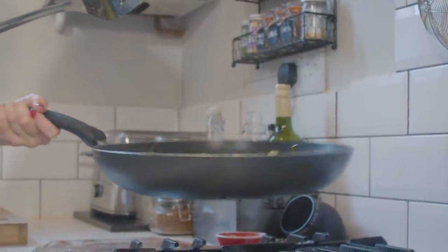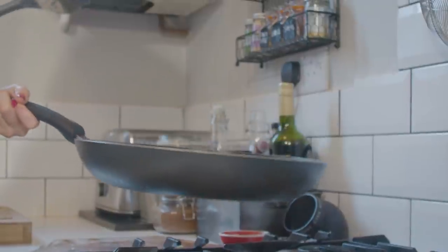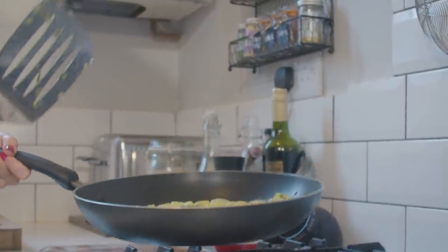The potatoes are sautéed and have got a little bit more bite to them — each one has a nice crisp on each side with the rosemary. Now it's just time to plate up. I'm going to do it like a feast on my little platter.